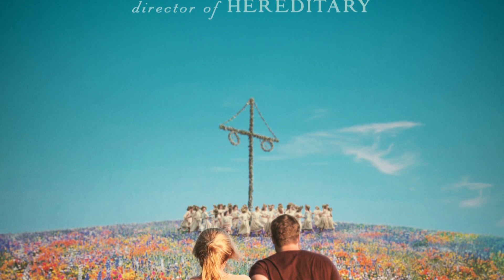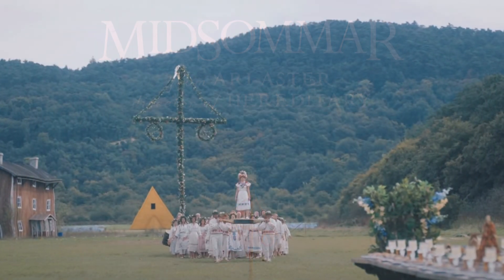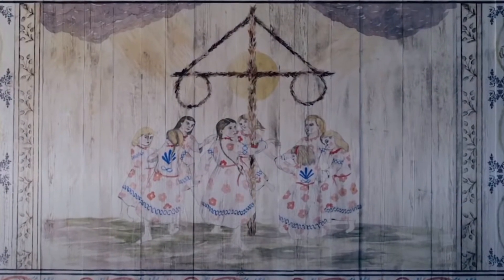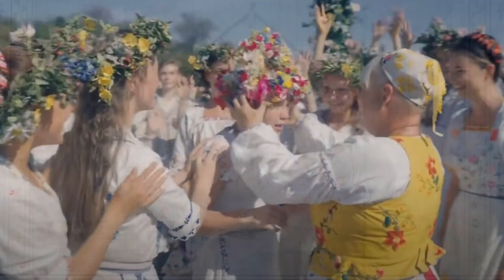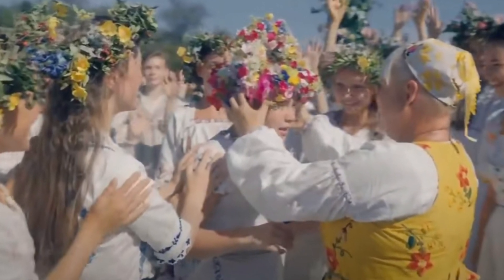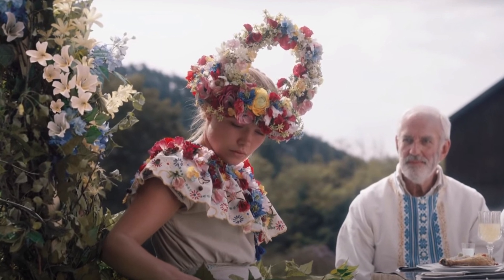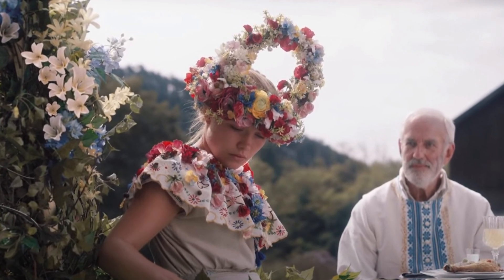One of my favorite recent horror films is Ari Aster's Midsommar. I especially admired the costumes and decided to create my own May Queen costume from the film. This is a four-part series, and in this video I'll be working on Dani's flowery crown. I also have videos here on the channel for the collar, apron, and dress that I hope you will enjoy.